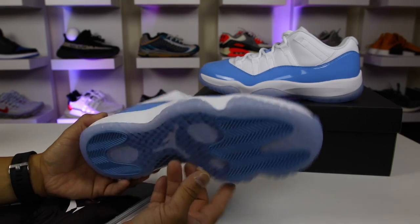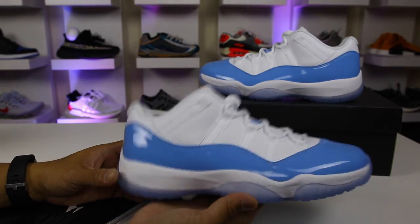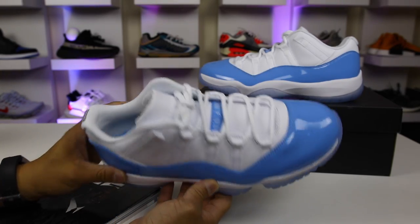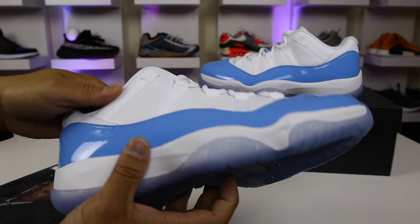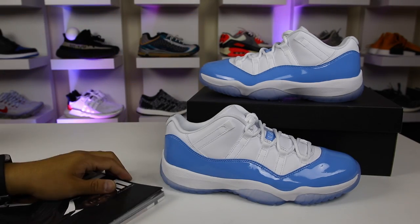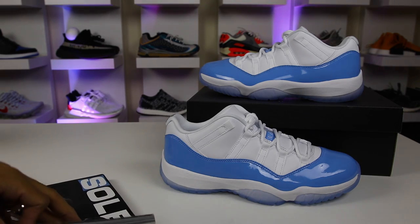Hey, what is going on guys? Hess here, collectivekicks.com. Wanted to bring you guys a detailed look and review of the University Blue Air Jordan 11 Low. Wanted to give you a little bit of feedback on my first thoughts on this sneaker and overall quality, sizing, and all that stuff. So hopefully you guys find this video informative.